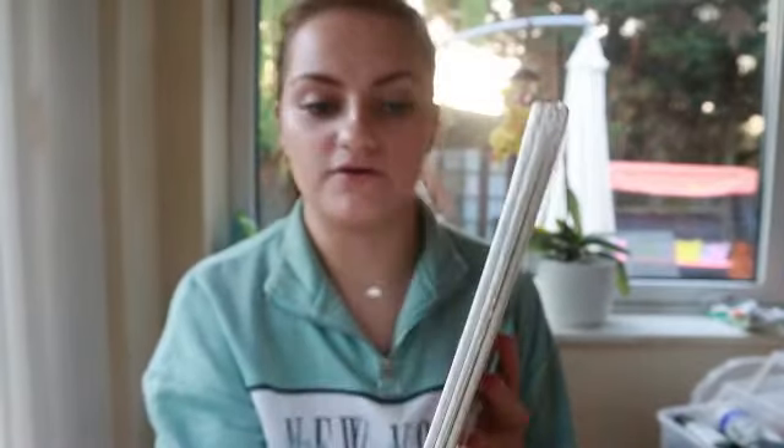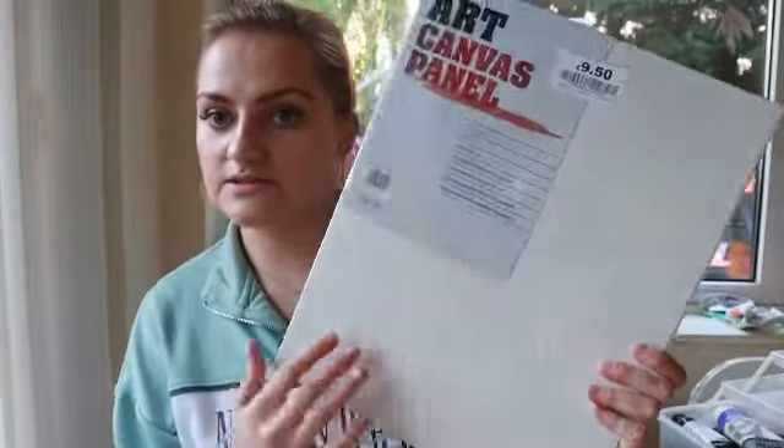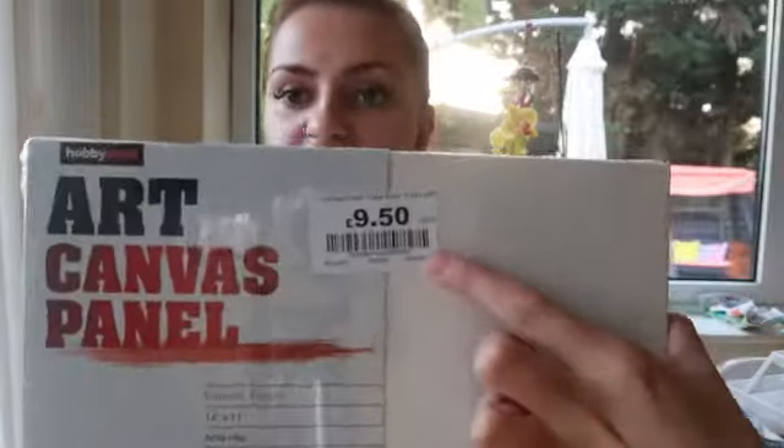Then I got these three canvas panels, which came after watching Ray Grimes's video — I commented asking what he uses, and he said canvas panels. They're really thin at the sides, not like a box canvas, just a thinner flat canvas. I really like them. They were £9.50 for a pack of three and they're 14 inch by 11 inch — quite big, enough for an average-size picture, so I think they'll work well.